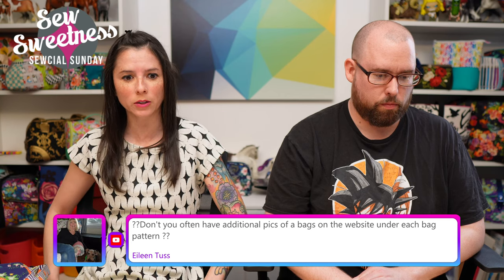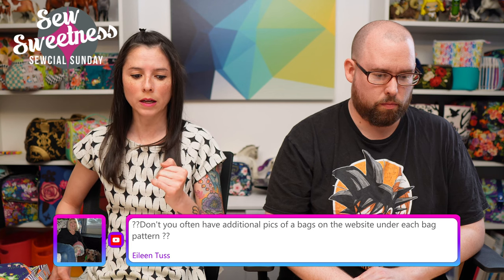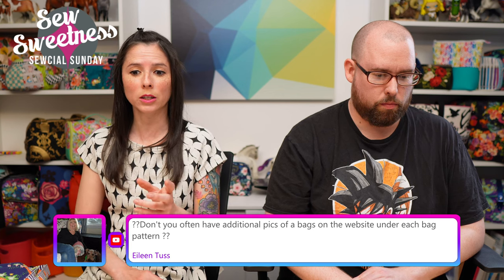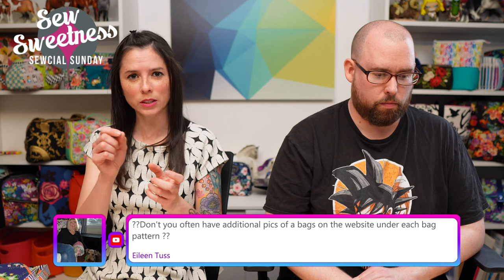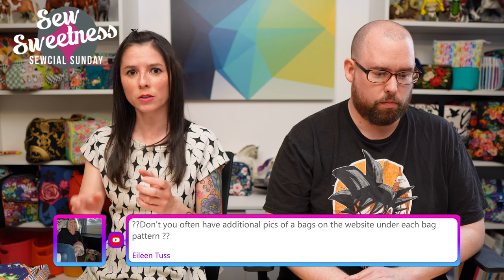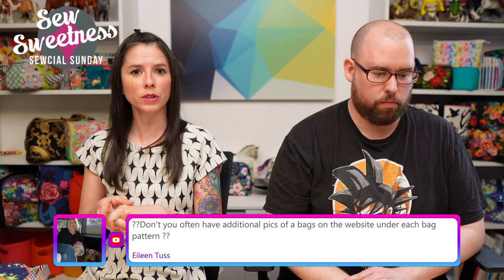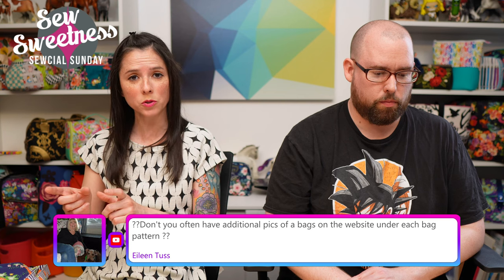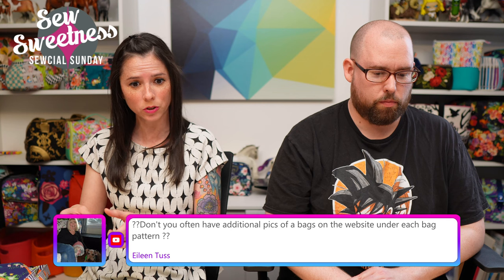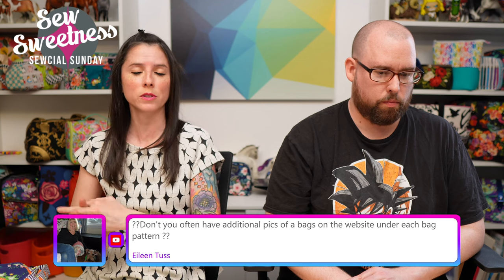Eileen asks about additional bag photos on the website. Yes — in the product listings on my website there's a slider where you can click through all the photos I've added. I also usually include a link to a blog post with all the pattern tester photos, and I'll have that for the new patterns once they're added.